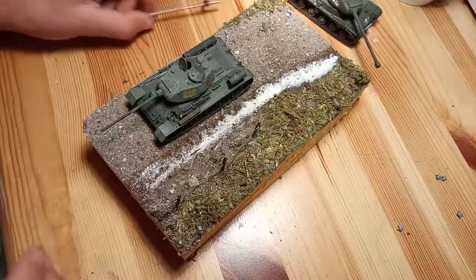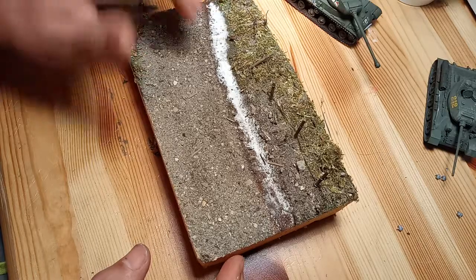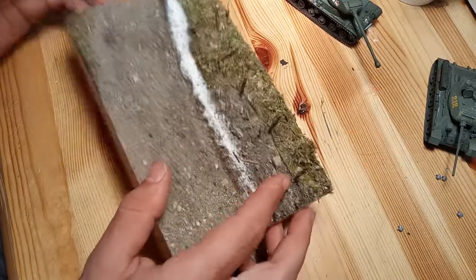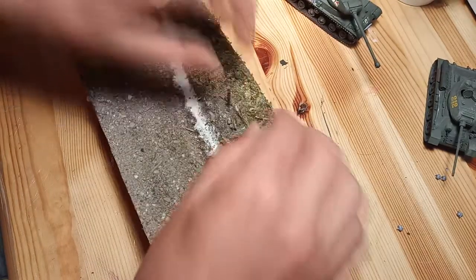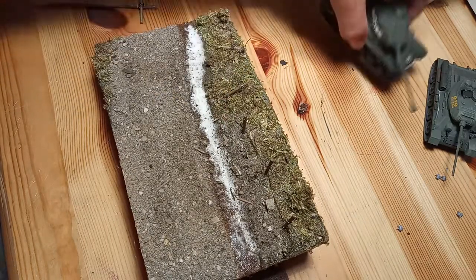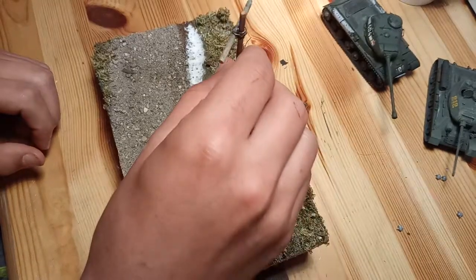So what I did was, you know, the little channel — I put some wood glue inside that. It needs to dry, but it's basically just a little wet effect. Not that much, but alright. With those two thingies, I broke them in half — I made a little fence over here. That fence is broken, because that little tank should drive into the fence.